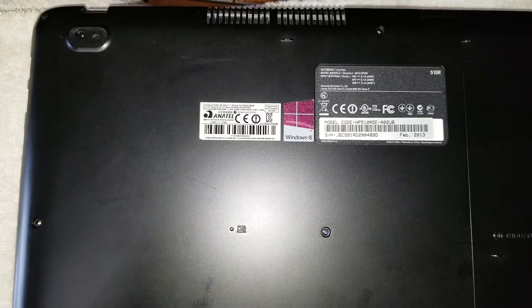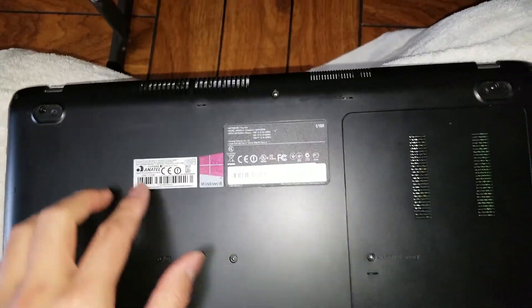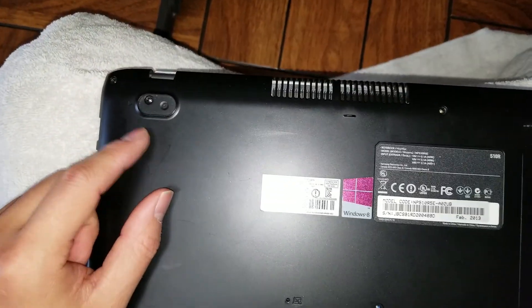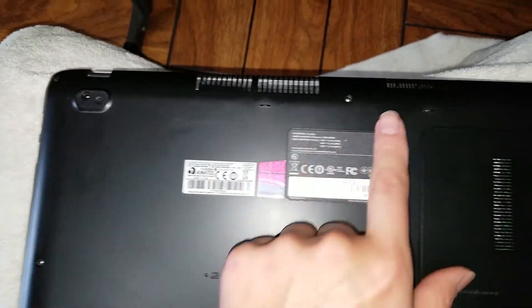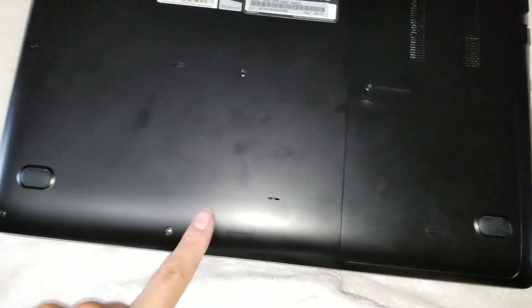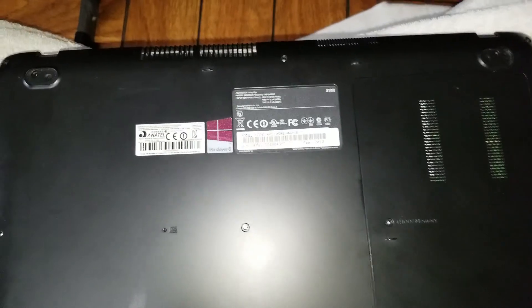First, what you want to do is remove all the screws from the bottom. There are two hidden screws underneath the rubber feet, so remove those. There are 1, 2, 3, 4, 5, 6, 7, 8, 9 screws that are visible on the bottom.